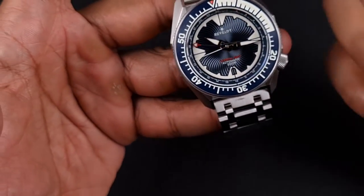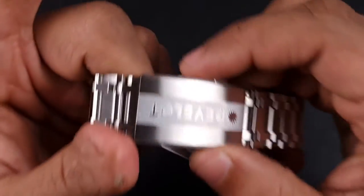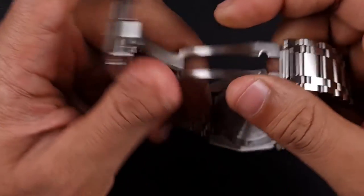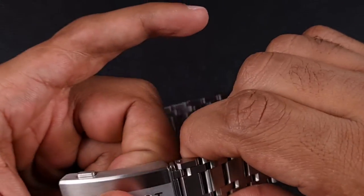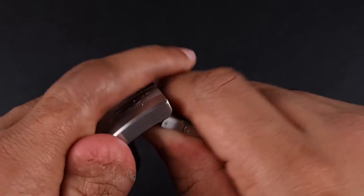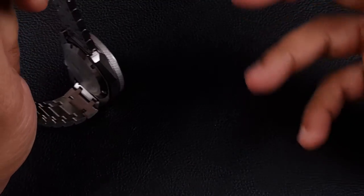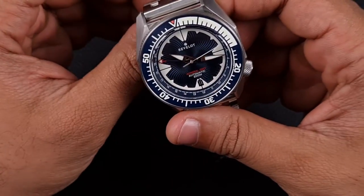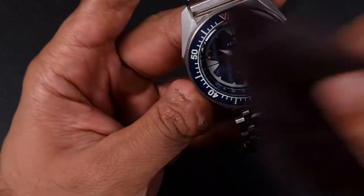Under $400, considering the specs on offer and the designs here — this is a big chunk of metal. They've also got a new updated clasp with an on-the-fly ratchet-style adjustment. If you pull down that tab, it slides up. We're starting to see a lot of micro brands and even some brands from AliExpress looking at newer clasps trying to get on-the-fly adjustments. Very reasonable price point — good to see.